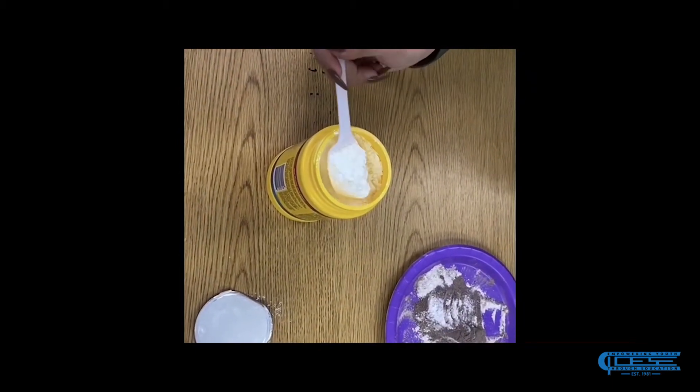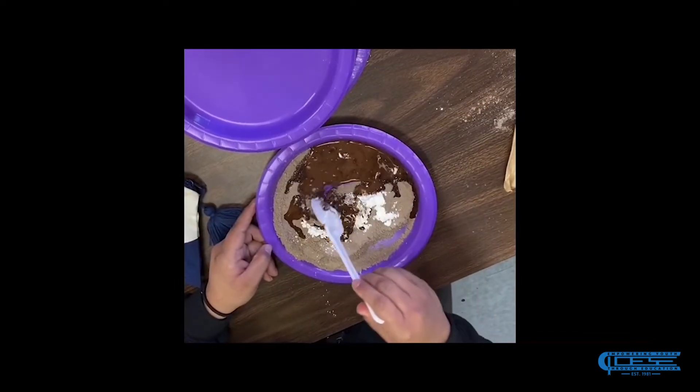Use a spoonful of cornstarch, water, and then just mix it up until it gets thick.